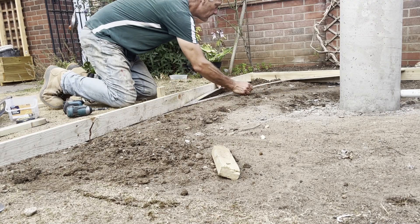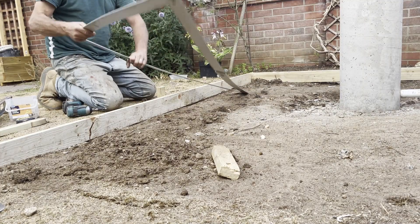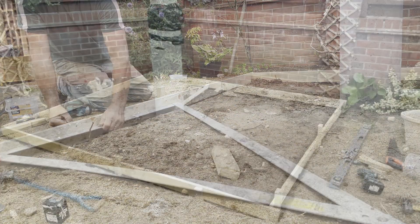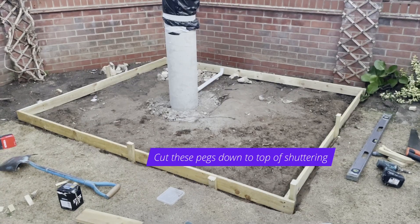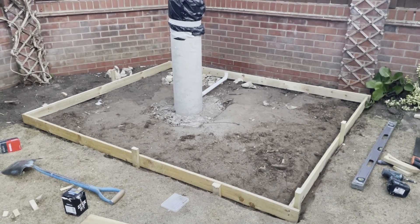Here I'm using my big builder's set square just to make sure that the corners of the base are actually square. That's the shuttering up for the base — just got to dig out the inside now, get it all level, and then I'll be ready for the concrete.